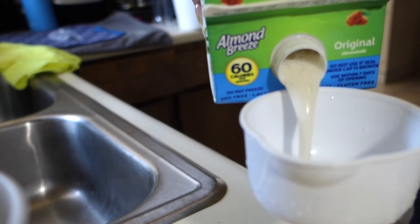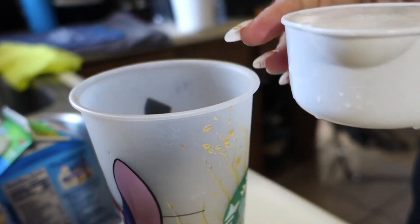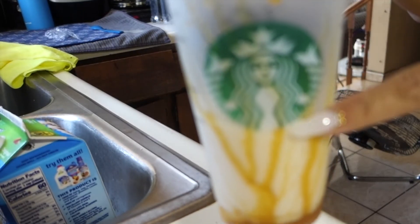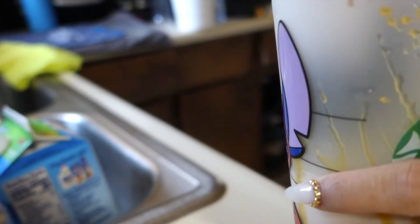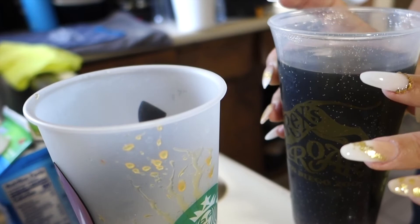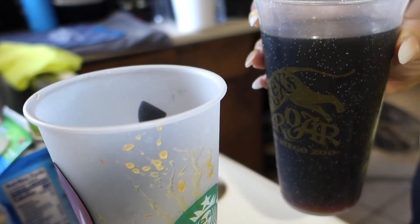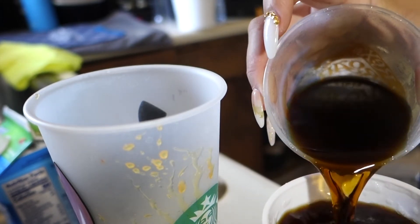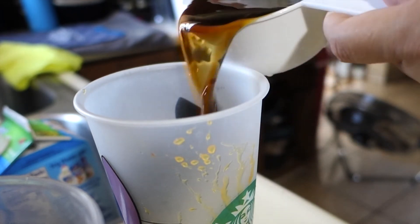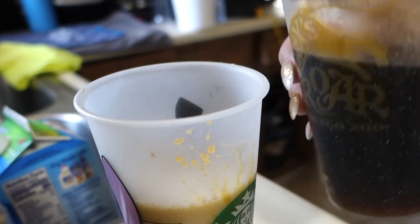I'm going to add one cup of milk — roughly up to right here in the cup. Then I'll add my coffee. It's nice and cold since I already brewed it. Coffee doesn't have sugar or calories, so you can put as much as you want — that's why during intermittent fasting you can drink black coffee. I'm going to use about a cup, roughly half of my brewed batch.